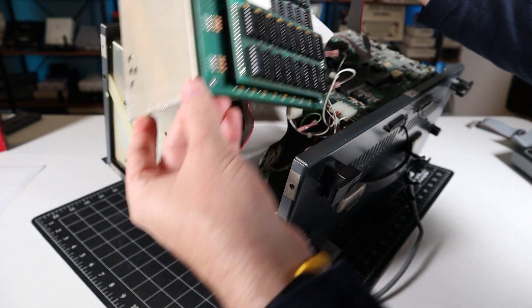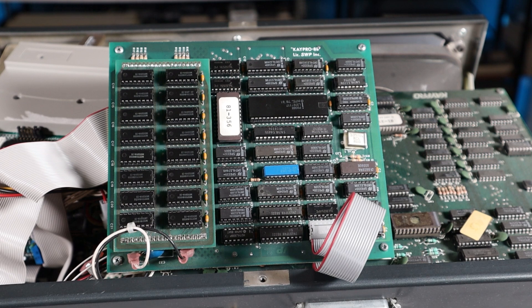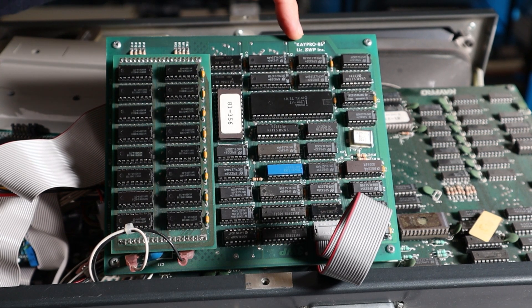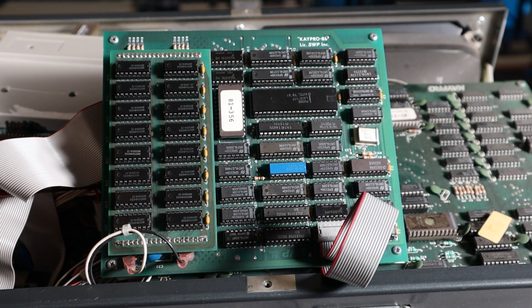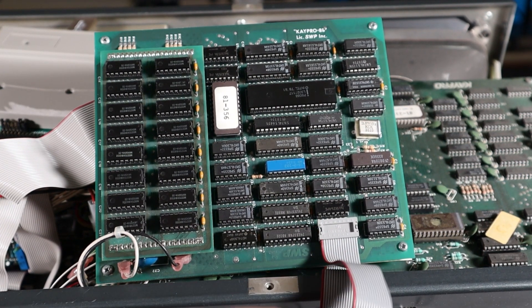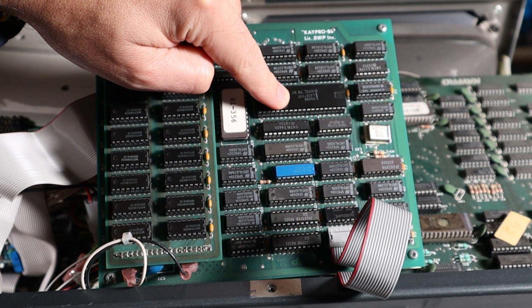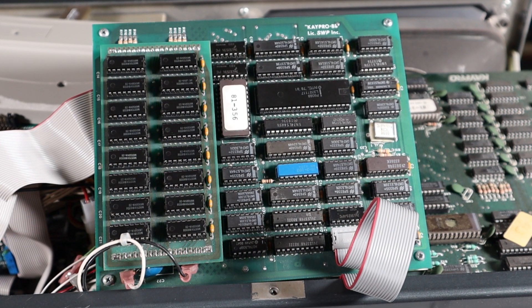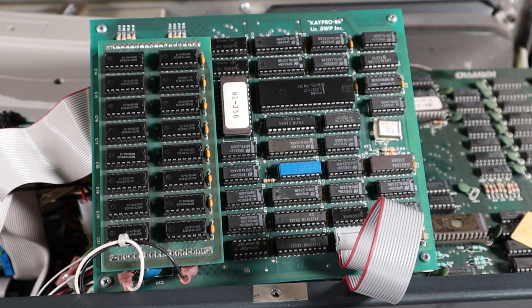In order to troubleshoot, I'm going to need to get access to the Copower board, which is pretty easy to remove. Here's the SWP Copower 88 — pretty compact. This silkscreened K-Pro 88 isn't used in any of the marketing literature I've seen. The entire system is powered by 5 volts from the K-Pro supply. This ribbon cable connects to a daughter board on the Z80 side and carries all the I/O for the system. Here's the CPU — an Intel P8088 running at 5 MHz, with a 1981 copyright. And here's the system's RAM, where I suspect the problem lies.